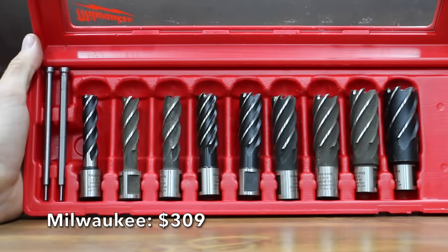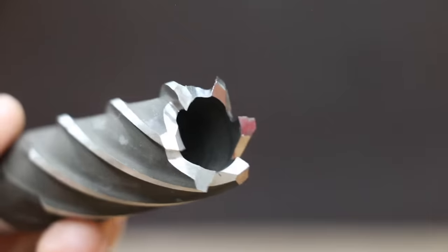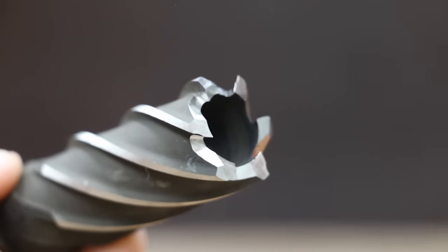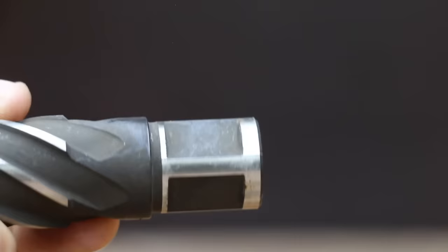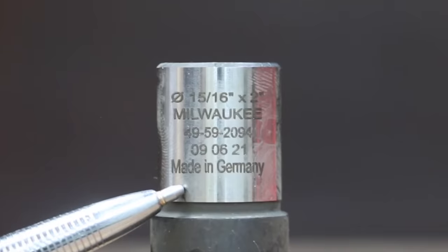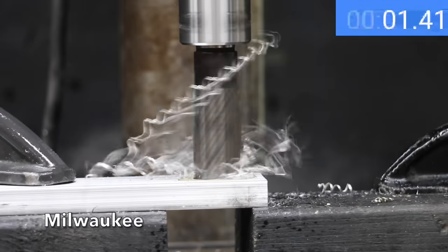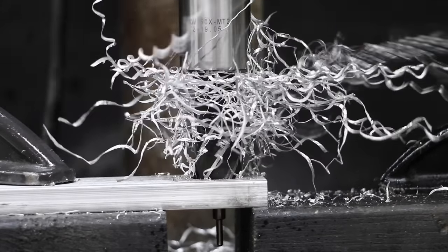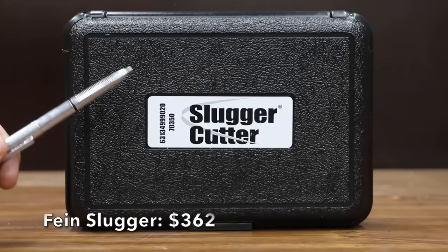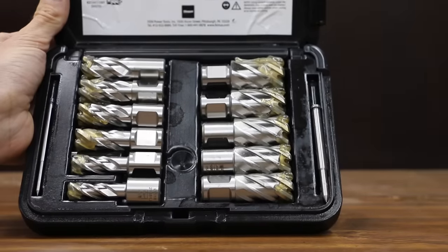At a price of $309 for nine cutters ($34 each) is the Milwaukee brand. Sizes range from half inch to 1-1/16, with a 20% thinner wall construction for faster cutting. Milwaukee claims their cutters have a proprietary steel and three hardness zones, with a cutting depth up to two inches. Made in Germany and weighing 123.54 grams, the Milwaukee's 20% thinner wall construction made a huge difference — 28.7 seconds is by far the fastest time yet.